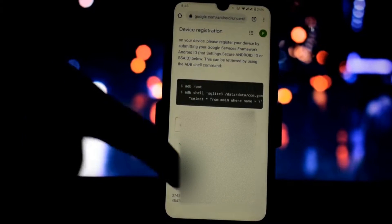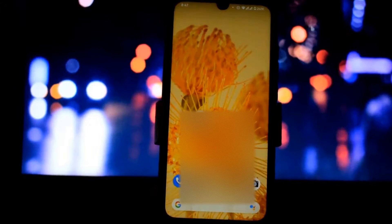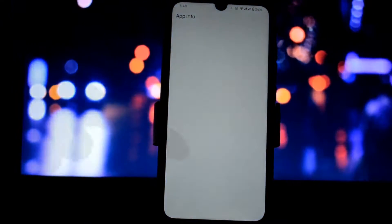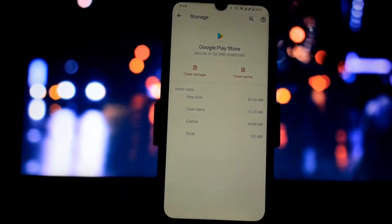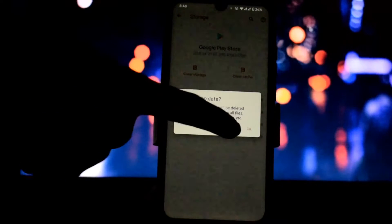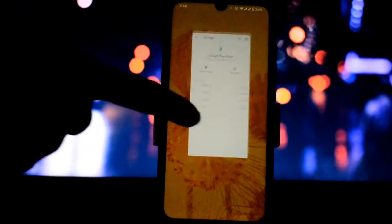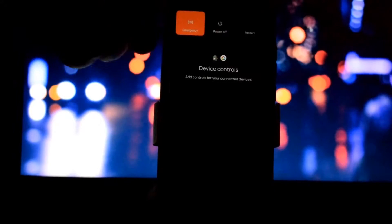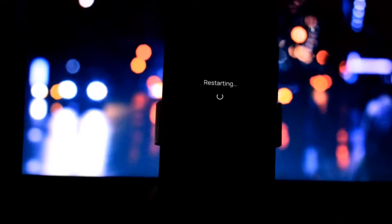After registering, wait for 5 to 10 minutes. Then go to Play Store settings, go to the Storage and Cache section, and clear the data of your Play Store by clicking on the Clear Storage option. Now click OK.